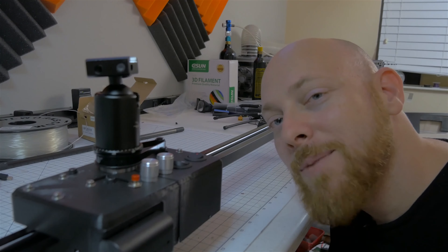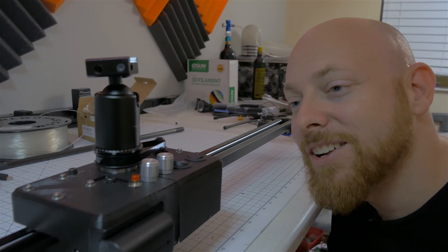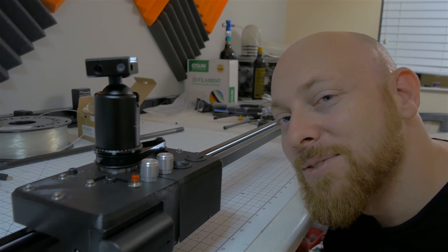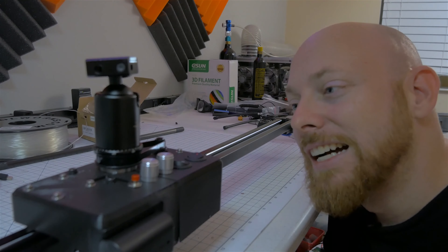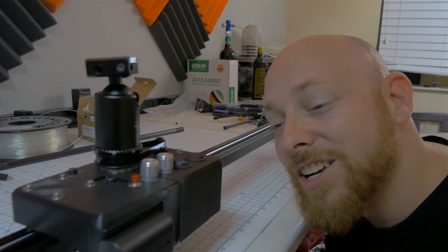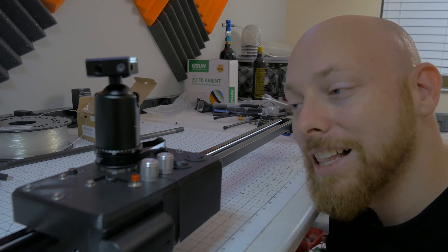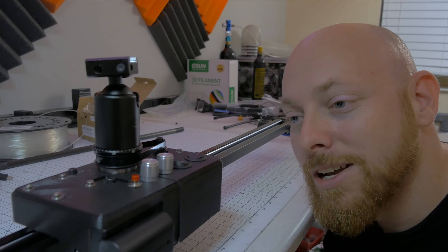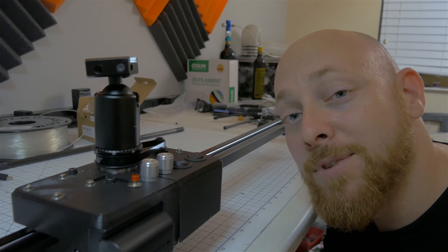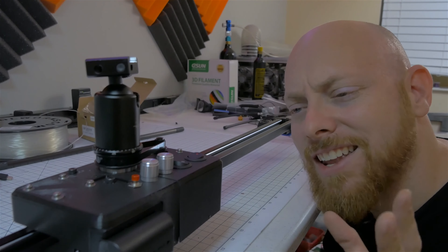You remember this one? This was our latest project and probably my best-known failure on the channel. If you haven't watched it, go back and watch the first camera slider video — we had some pretty good ideas but they definitely didn't work. It ended in a colossal failure. It's a lesson in persistence: sometimes you have really good ideas and you go for them and it doesn't work quite the way you expect. But that's not an excuse to give up. I kept going at it and we came up with something pretty good.